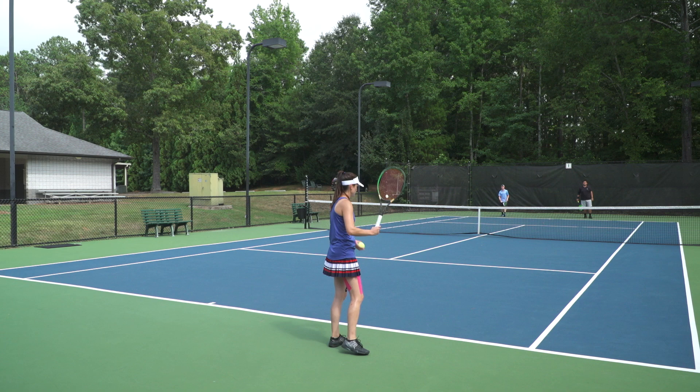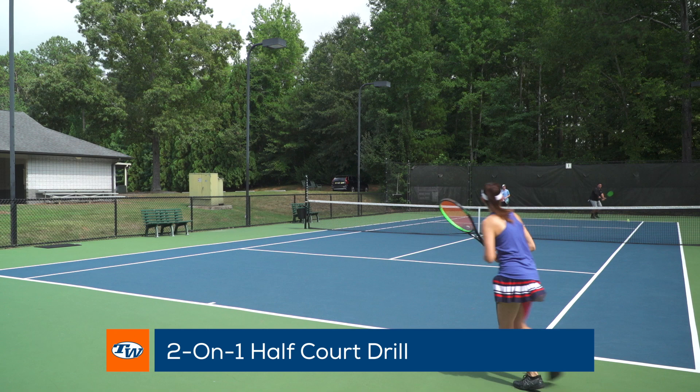Hey, it's Kristen with Tennis Warehouse. Today we're going to go over some singles drills that you can do on those days where you find yourself with three players on court. First up is a two-on-one half court drill that we like to start out with to help get into rhythm and work on consistency.